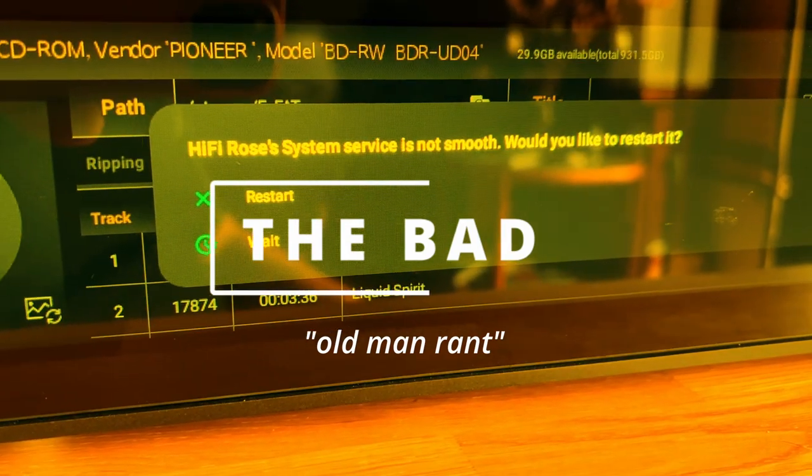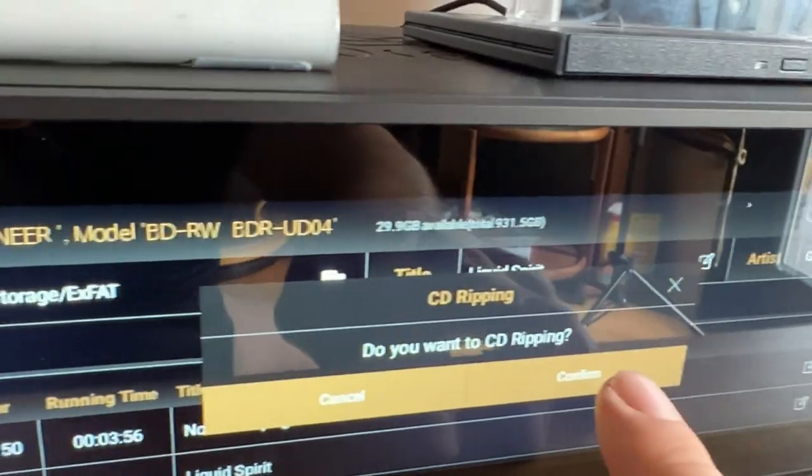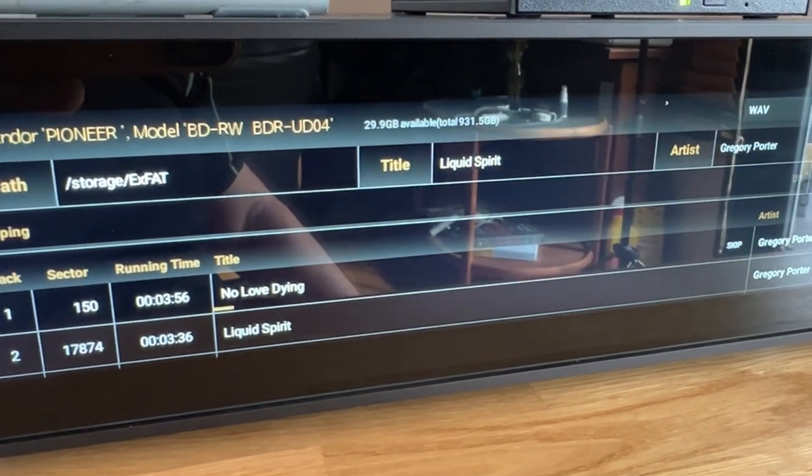Old man rant coming up. Let's start with the features the Rose is missing compared to the X45 Pro. The most important ones with the current software, I would say, are: missing DLNA client functionality, correct CD data lookup and metadata fields, recording and editing capability, a music database allowing you to rediscover and mix your own ripped high-resolution files by mood, a real FM or DAB radio, a phono stage input, and more.